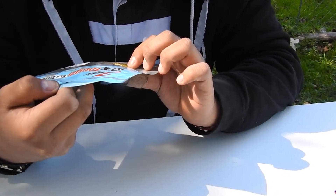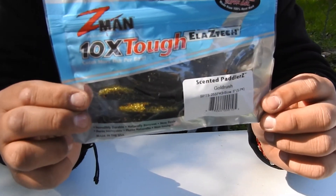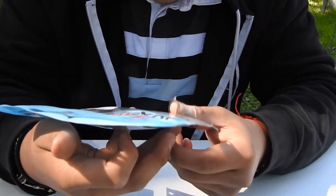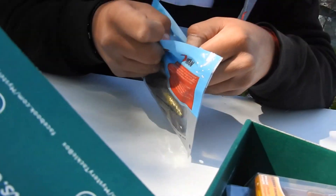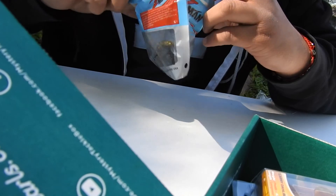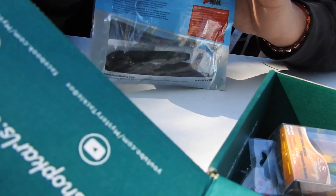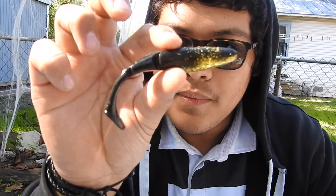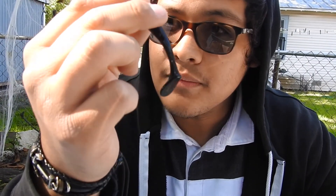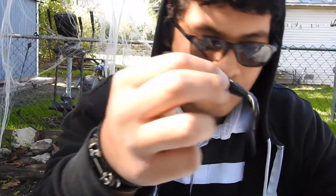Next we got some Z-Man 10X Tough — these are scented, so these might hopefully catch a big bass. A little scented black and gold. They have good color to it. They have little rivers and dents so when it swims there's more movement, so the fish catches their eye.